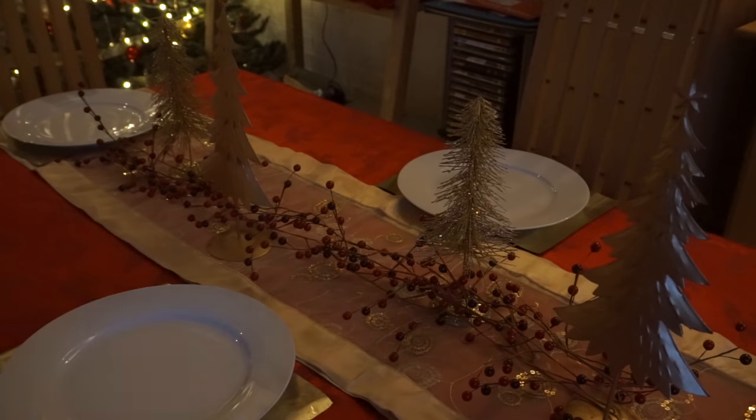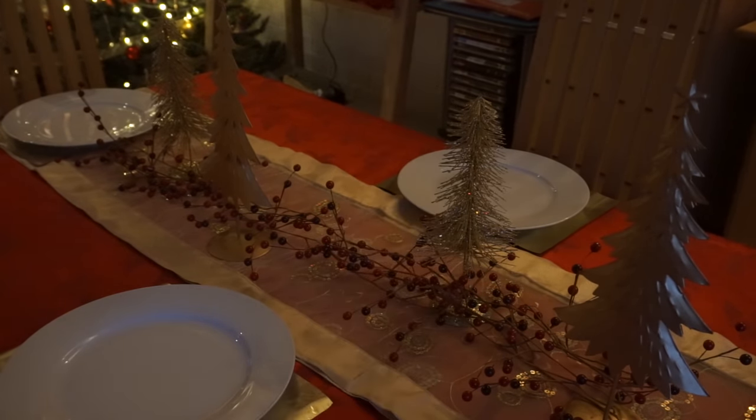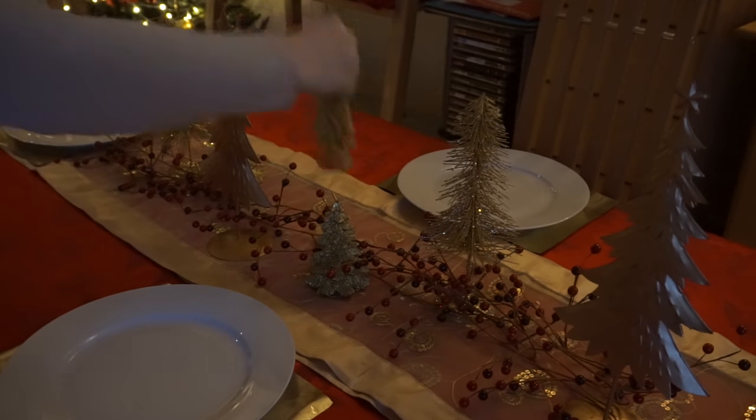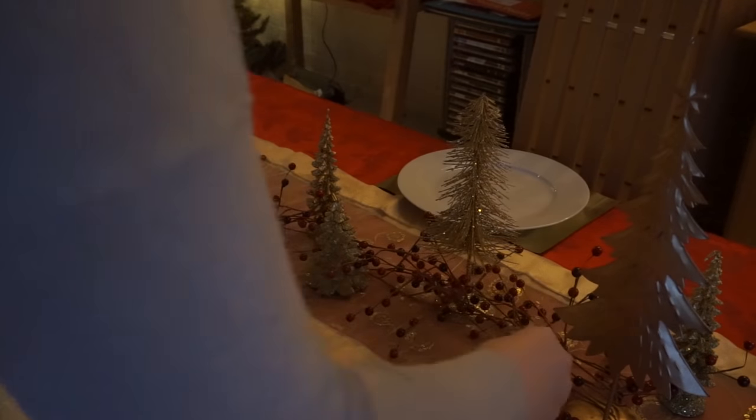To add even more Christmas trees to the table, I have these really pretty golden candles. They're just so gorgeous — I've never had the heart to actually light them as I just wanted them to keep their Christmas tree shape. But they're really sweet, aren't they? And they come in these three different designs.